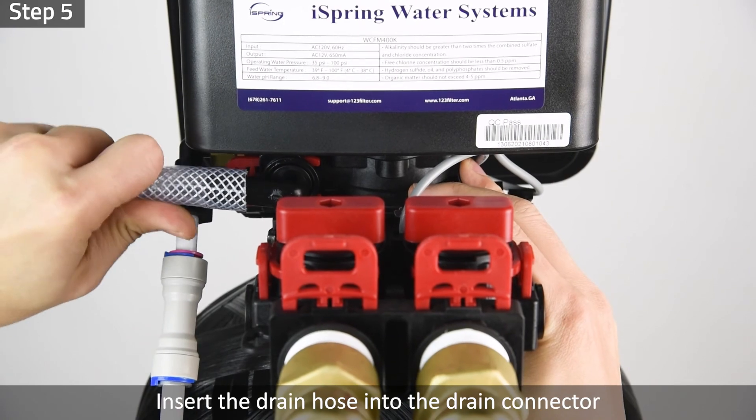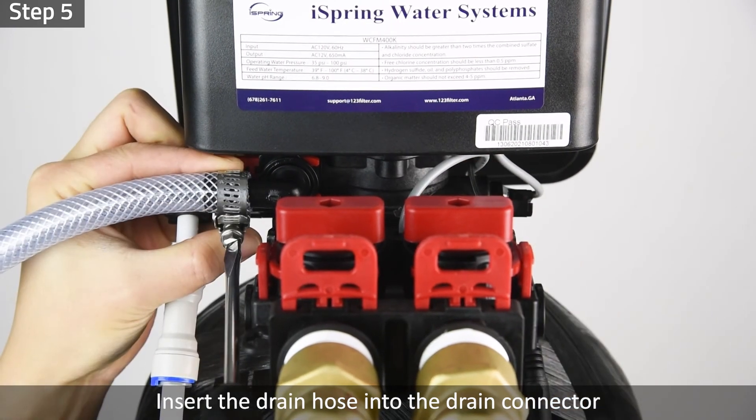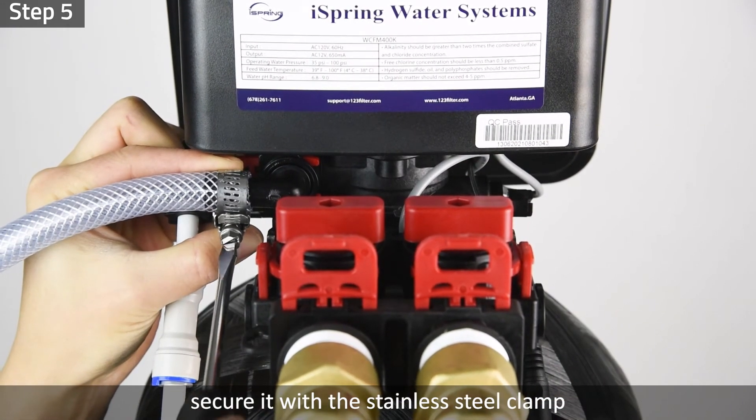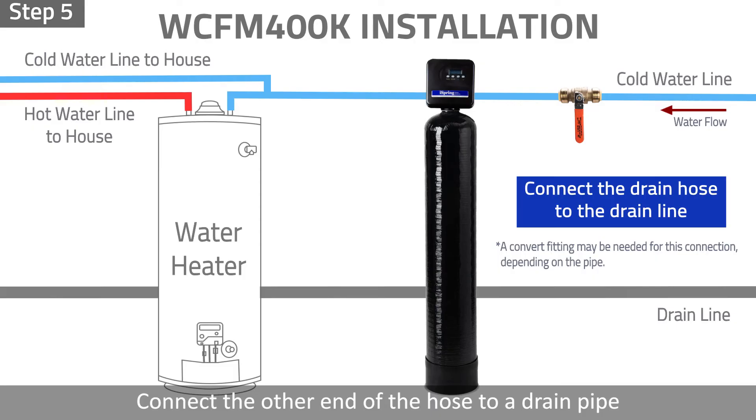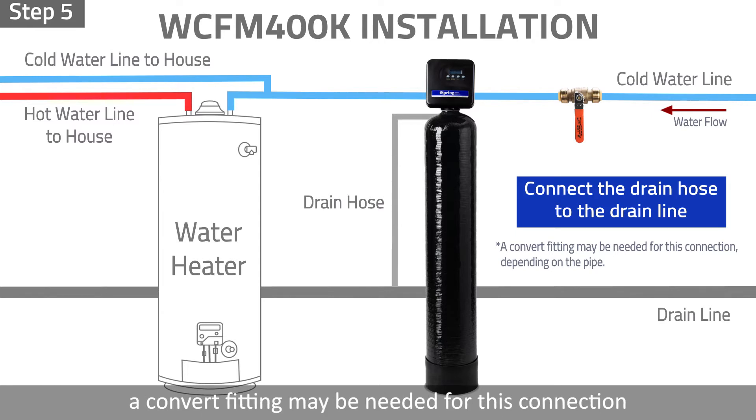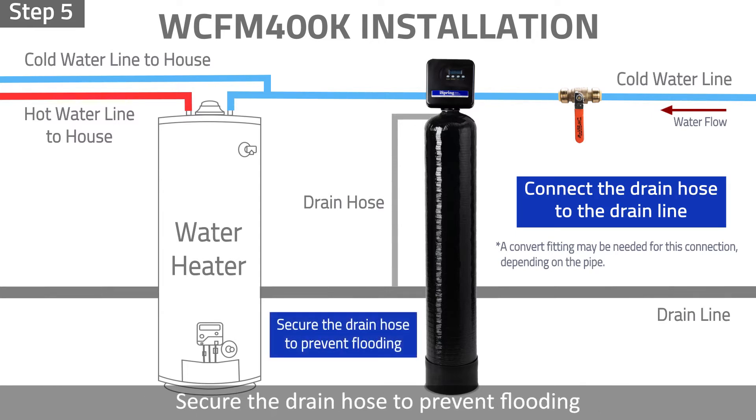Step 5: Insert the drain hose into the drain connector and secure it with a stainless steel clamp. Connect the other end of the hose to a drain pipe. Depending on the pipe, a convert fitting may be needed for this connection. Secure the drain hose to prevent flooding. Installation is now complete.